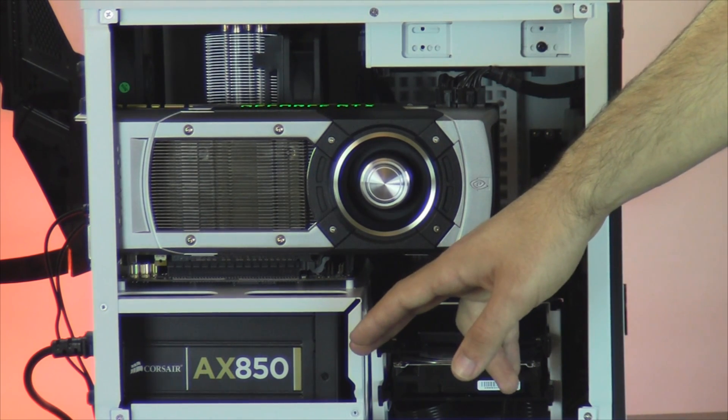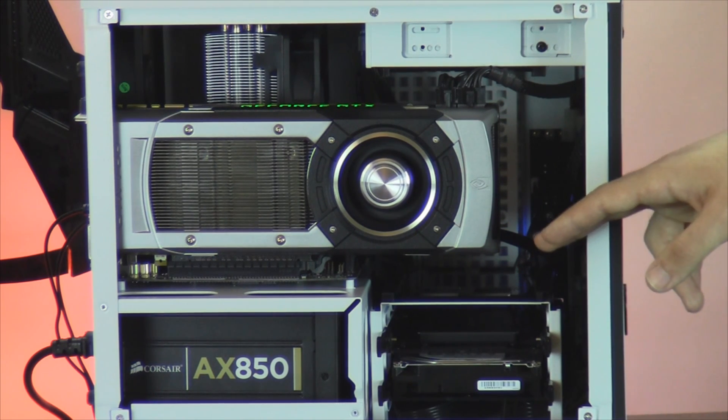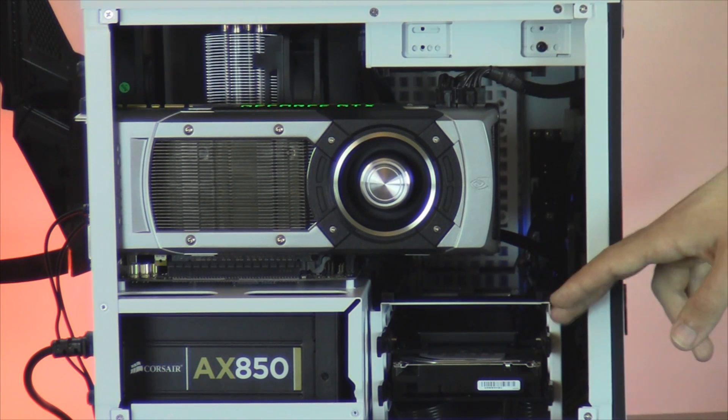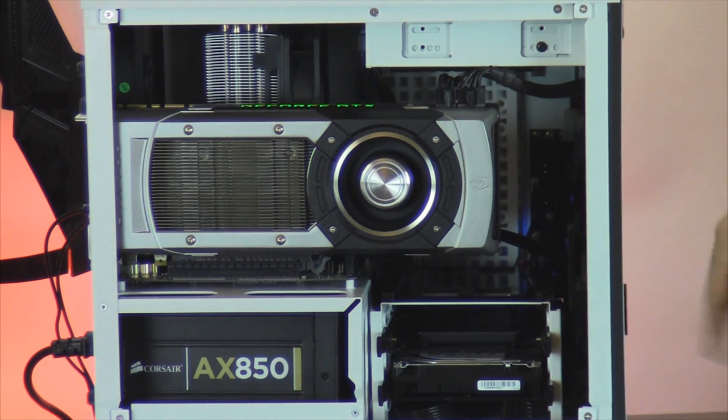Powering your system is a Corsair AX850, and for storage you selected a Samsung 840 Pro Series 256GB SSD, along with a secondary 4TB 7200RPM hard drive. You also selected the professional white cable sleeving, and two Cooler Master Cycleflow fans which have been installed on the front and on top of your computer.